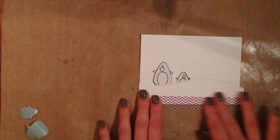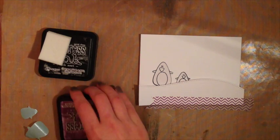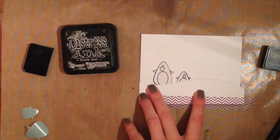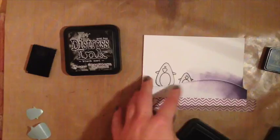You might want to attach the top using some removable adhesive — I did find it moved around a little bit. I'm going to do a similar technique to the day two technique and create this night sky background with dusty concord, black soot, and chipped sapphire blue. I'm using a mini distress ink and a large distress ink — there's not really any difference except for the size and the type of brush. I'm going to create a light-to-dark look starting with the dusty concord.